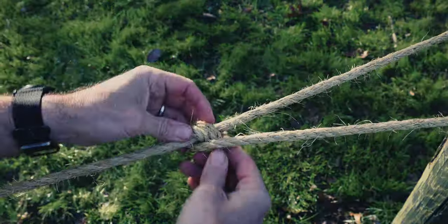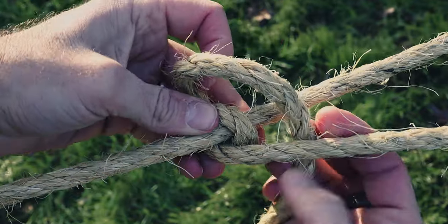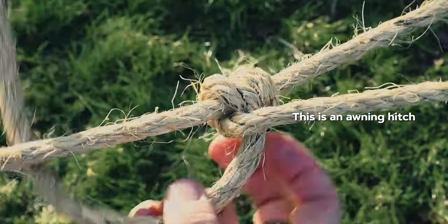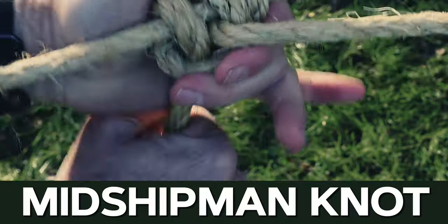Let me show a variation. If I take this hitch and instead of placing it on this side, I get it on this side — that gives a little more strain, a little more friction. And I'll continue that loop on the top here. This is a midshipman's hitch.